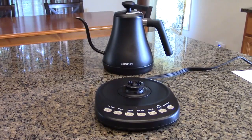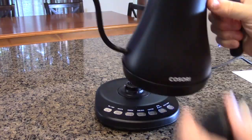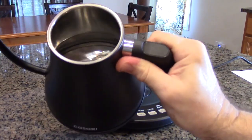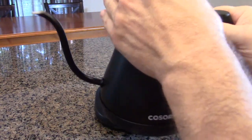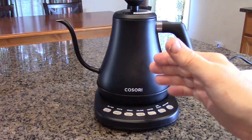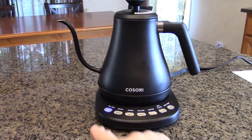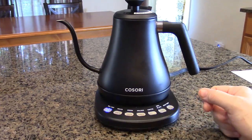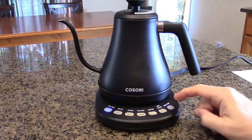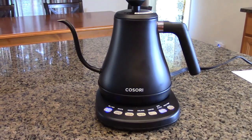I have the Kosori plugged in and the holder filled up with water up to the maximum line. We're going to let that boil to clean it out and flush it through. I'm going to turn the power switch on right there — there's a little blue LED that comes on. Let's go to boil, which is 212 degrees Fahrenheit.